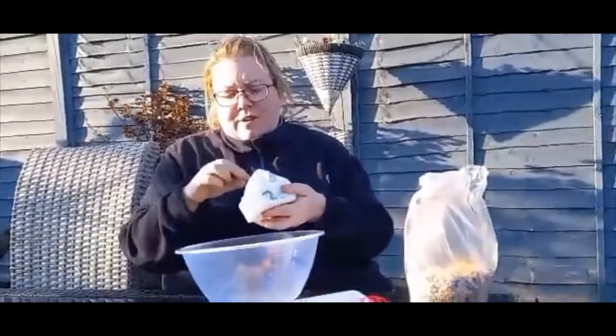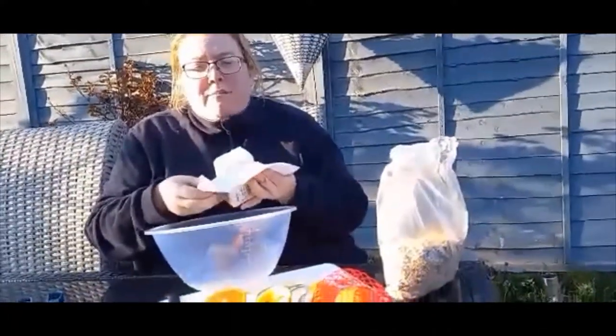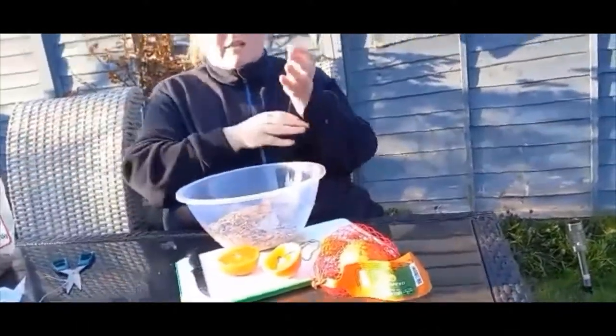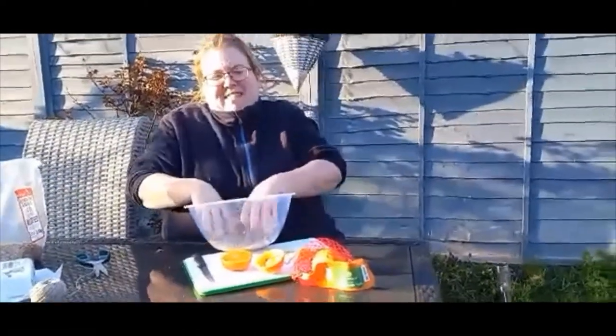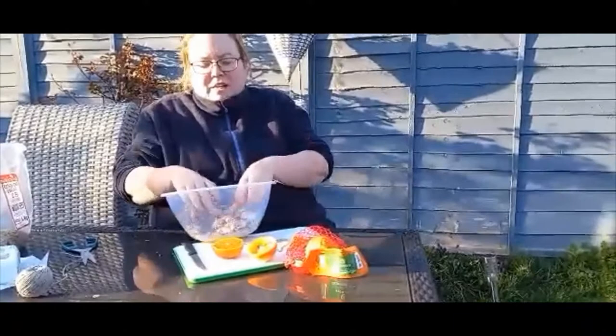I'm going to use some lard, about 250 grams, which is just one packet of lard. This will make extra, so you can always fill some pine cones or make random shapes using cookie cutters — that's what I've done with my brownies and rainbows during the online sessions. Now we're going to get the bird seed, and this is the fun bit: using your hands to make sure all the bird seed is mixed into the lard. Pull your sleeves up. Take the lard out of the fridge a couple of minutes before you use it just to make it a little bit softer. What I'm doing is just mixing the lard into the bird seed.